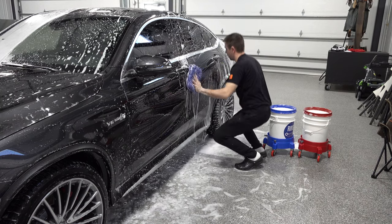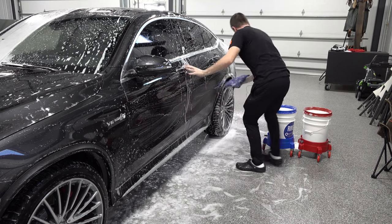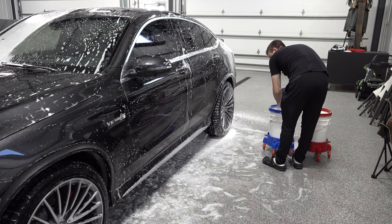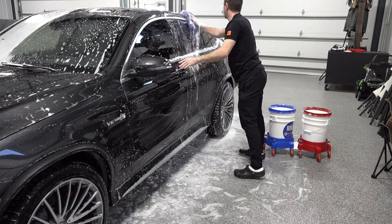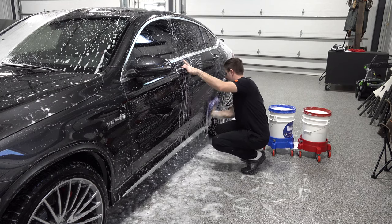I'll probably run the snow tires all year — there's nothing wrong with that, they'll just wear down a little faster. I'll keep the stock performance tires for when I trade this in since those have value to a dealership when brand new. It's not like I'm going to be taking this on a track, so I don't need the grip of the performance tires.